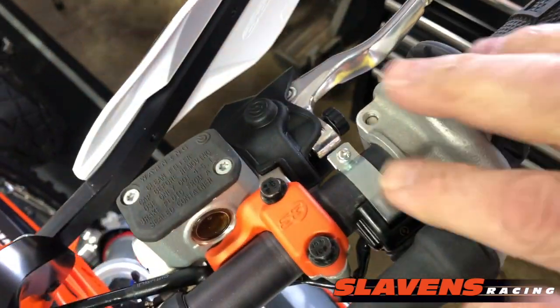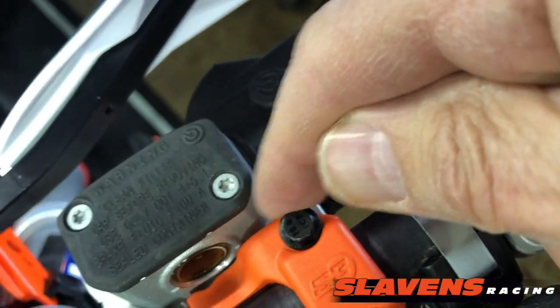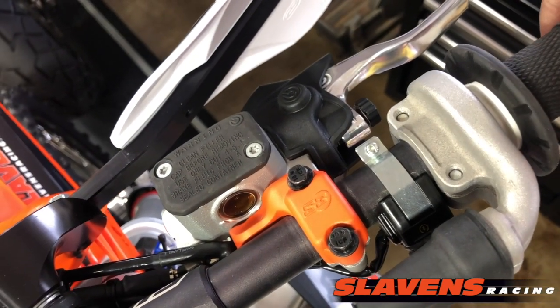I've got this whole thing loose right now. And then it cracks them right through here, right in front of this orange, right in front of this bolt here. So it cracks them, and then you've got to spend a few hundred dollars to replace that master cylinder.